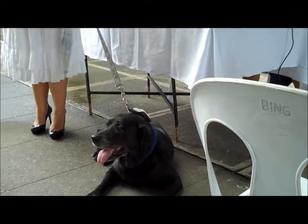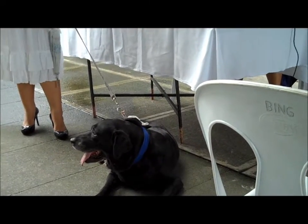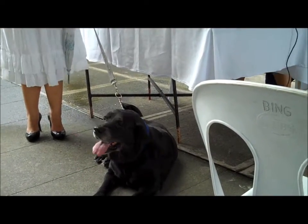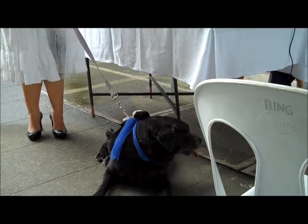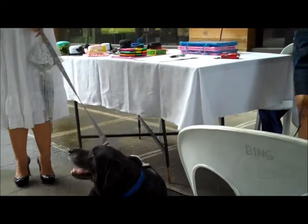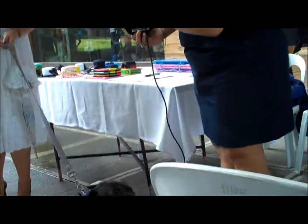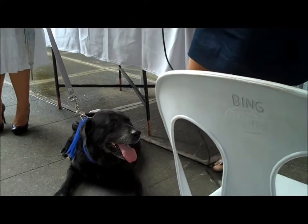I'm going to choose something light and bright. This little hat over here — I call this my pick-up hat.